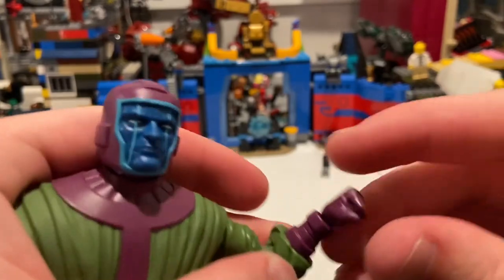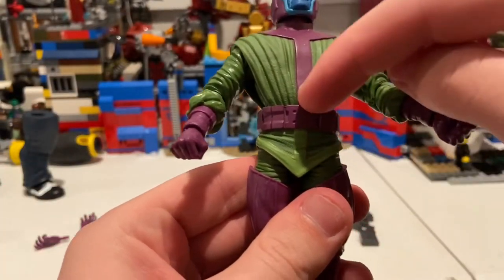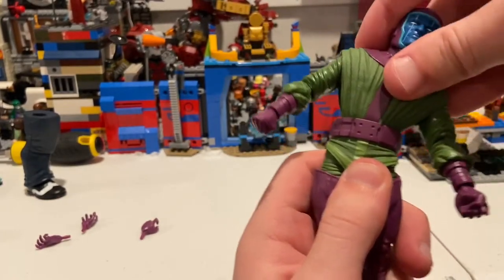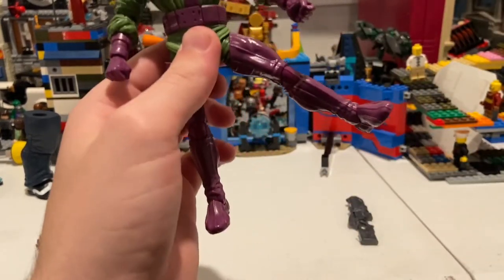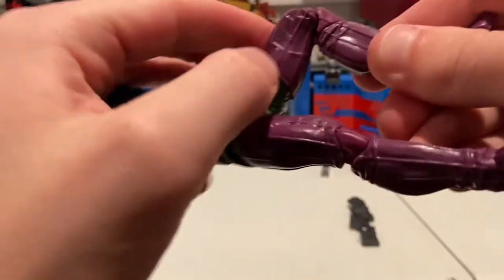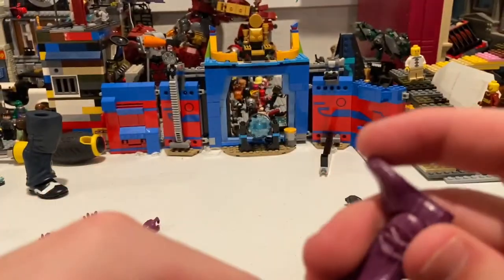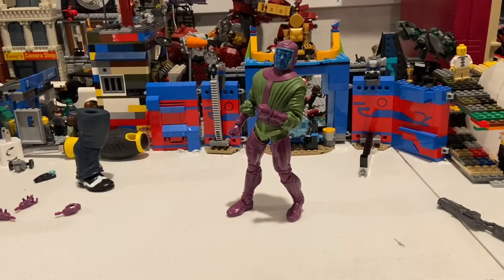The single-jointed elbows get just past 90 degrees with 360 rotation. His wrists can hinge down and up with 360 rotation. He has a ball joint at the waist — forward just a little, backwards just a little, side to side a bit, with 360 rotation. His legs can kick out decently, kick forward quite a bit, backwards not a lot. He has a thigh cut and double-jointed knees with pinless joints, which is a nice touch.